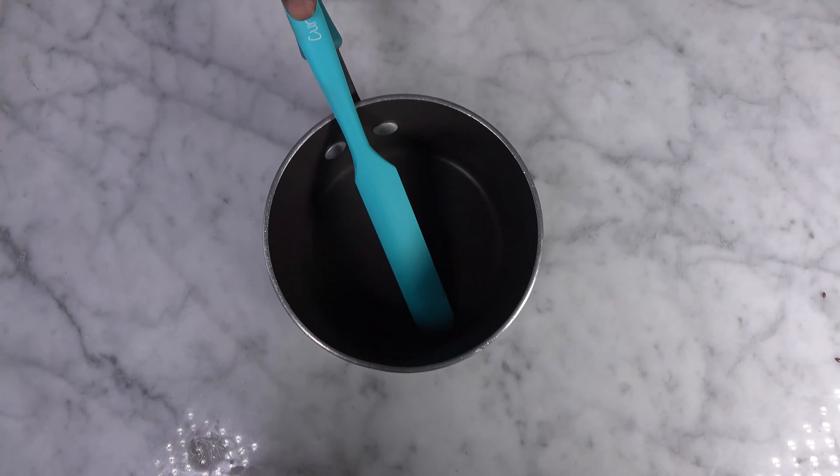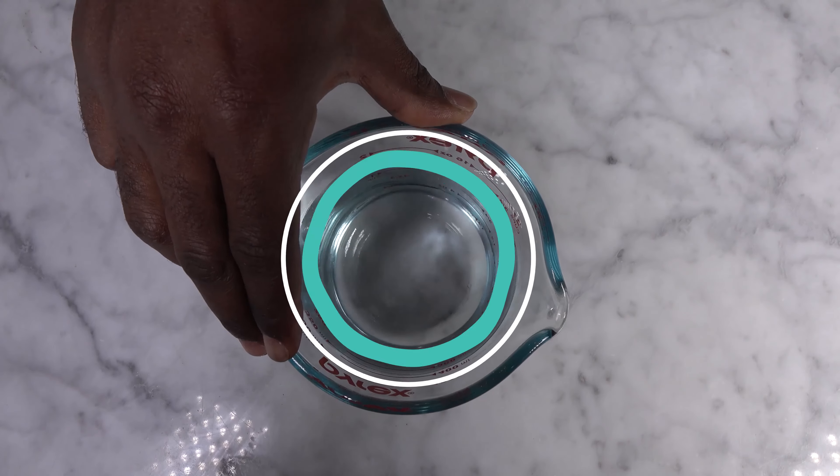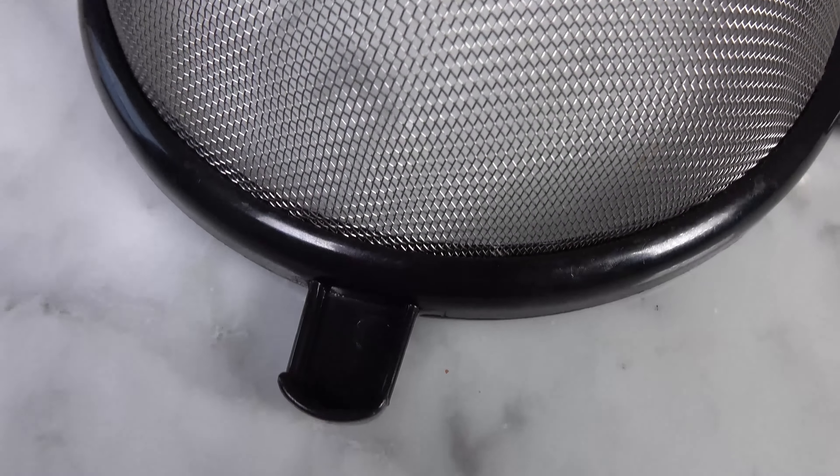Next you need 2 cups or 400 milliliters of water — preferably distilled water. Next you need a wire mesh strainer, one that's big enough to hold all of your flax seeds but with holes small enough not to let any flax seeds through. And last but not least, you need fire.